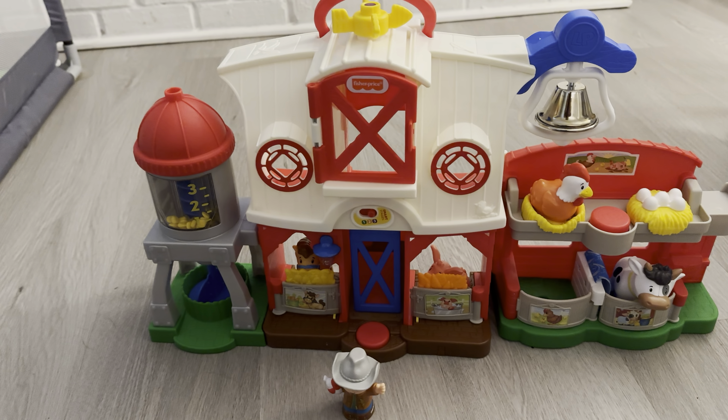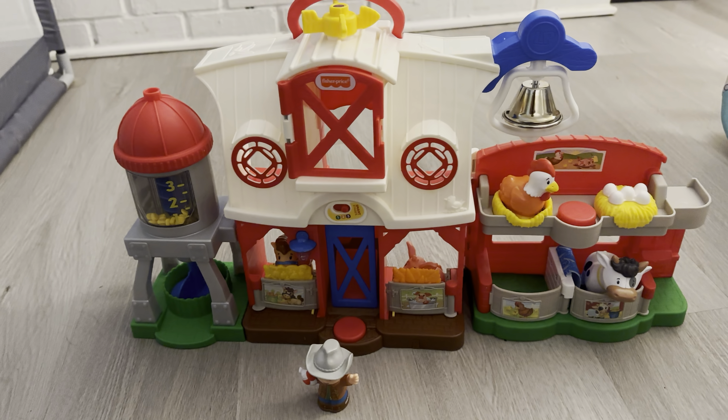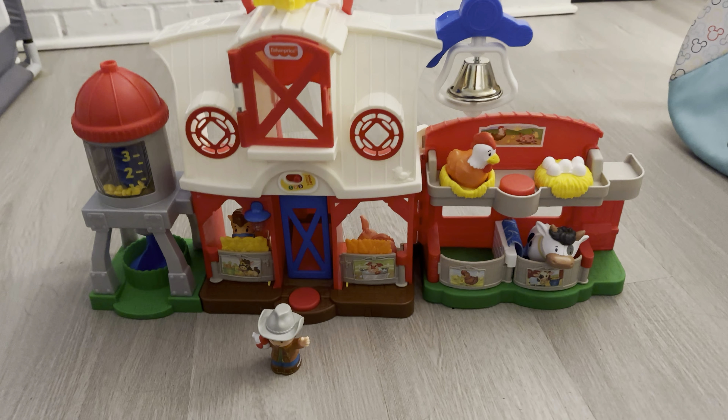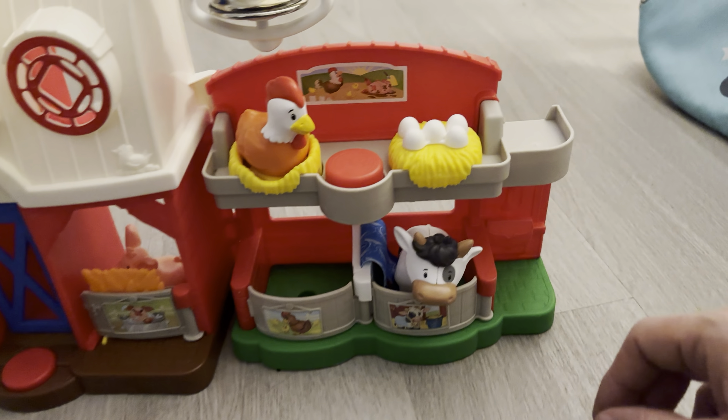This is the Fisher Price Electronic Farm Play Set. I just bought this for my one-year-old for his birthday, and it is really neat. He has really been enjoying it, and I'll kind of show you some of the features.